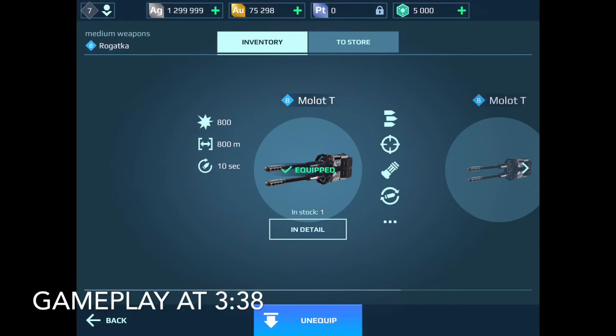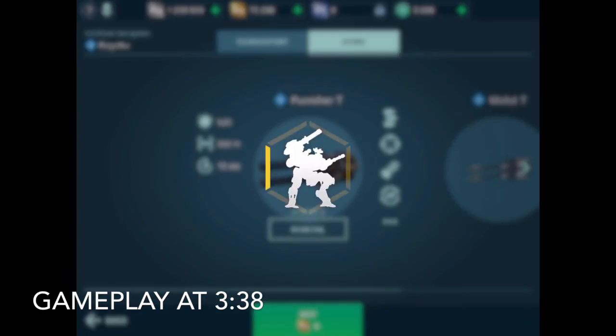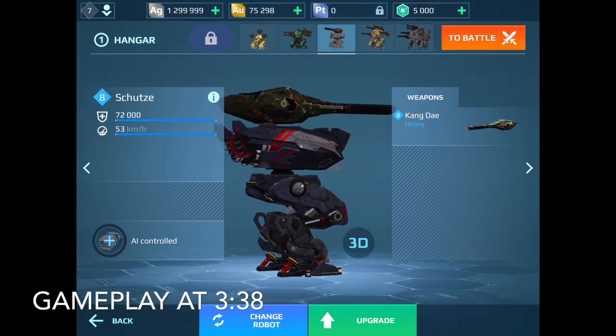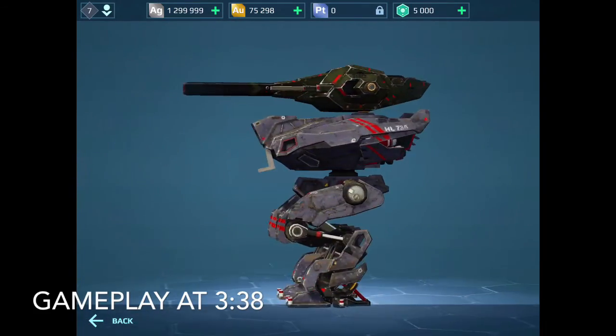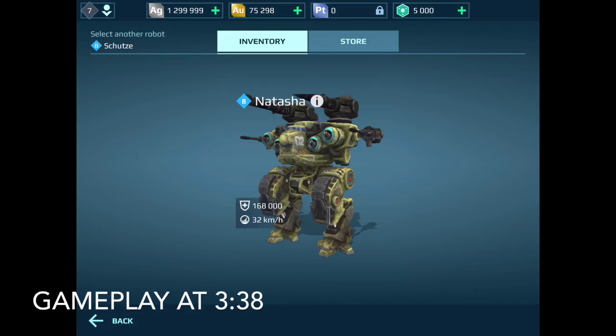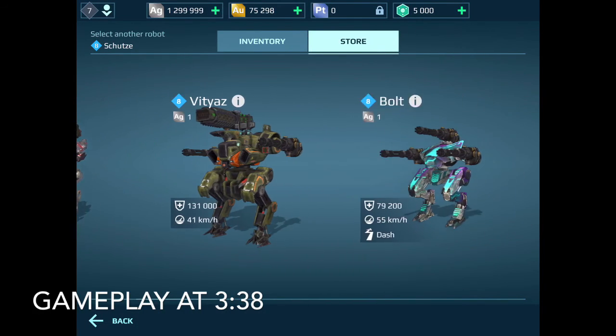We're equipping a Punisher T Regatka that we're gonna try out. Next, we've got to get rid of the Schutze - I mean it's a good robot and all - and I'm gonna give you guys a 3D look at it and see how it looks remastered, but we're gonna switch that out.